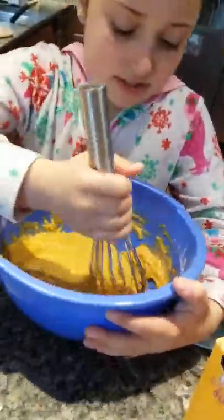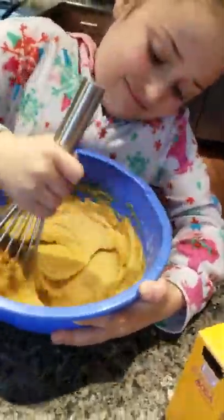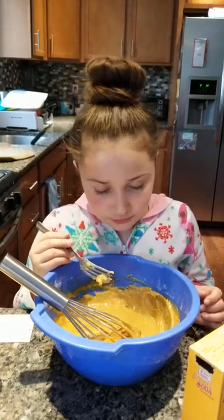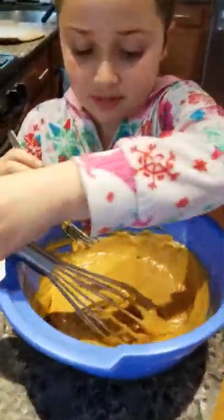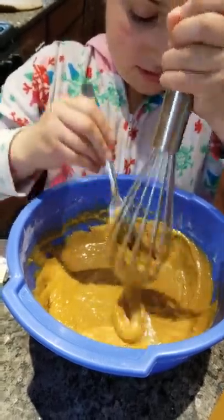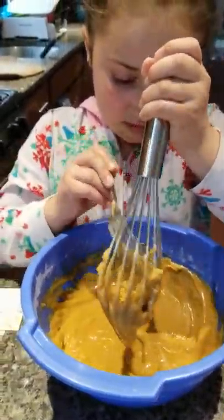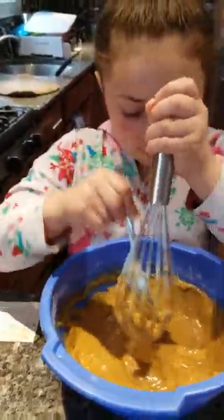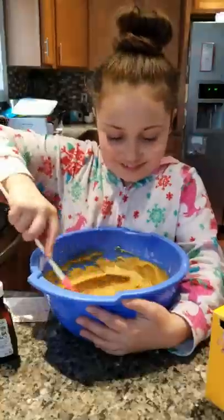It's all stuck in my whisk. Whisk it hard — whisk it, whisk it good. No, I'm going to use the fork. Technical difficulties. Show people what happens when it gets stuck in the whisk. From this point forward you could probably use a wooden spoon — just a thought. So bang that out and get a spoon, we'll pause it while you do that.